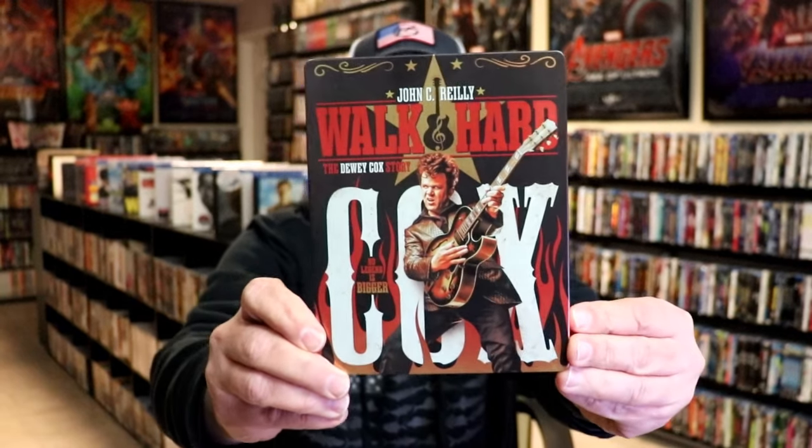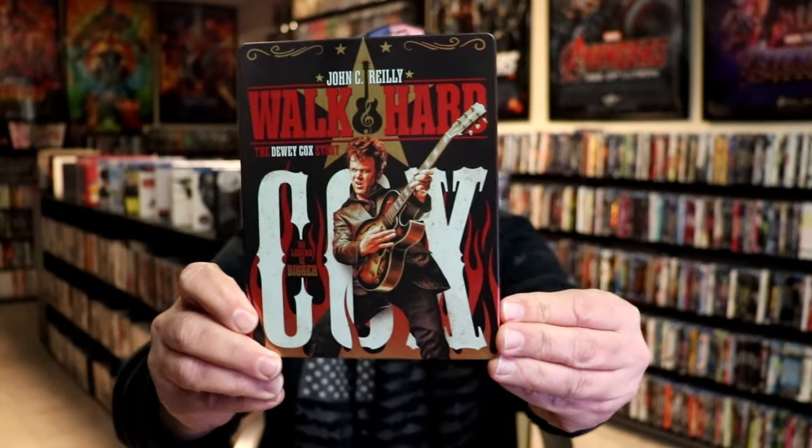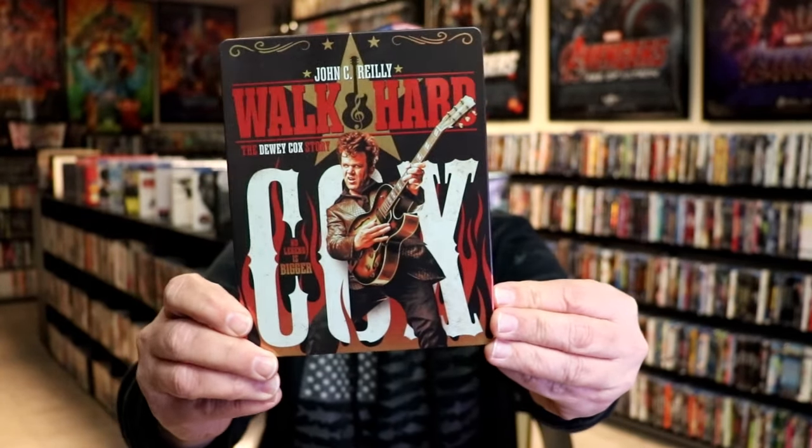I'm going to go ahead and remove this from the wrapper. We're going to take a close look at this Steelbook. We've got the wrapper off and the J-Card removed. Here's the front of the Steelbook. It is a matte finish with some spot gloss. No embossing or debossing. Great looking image there.